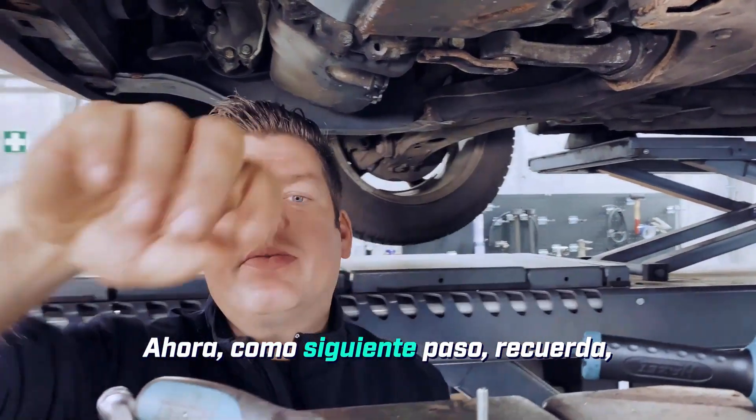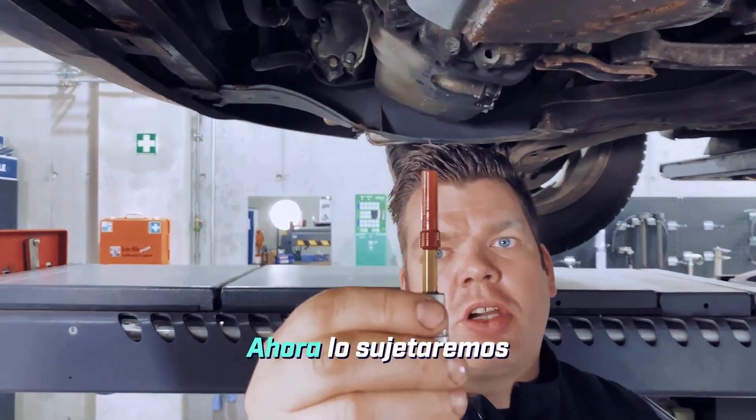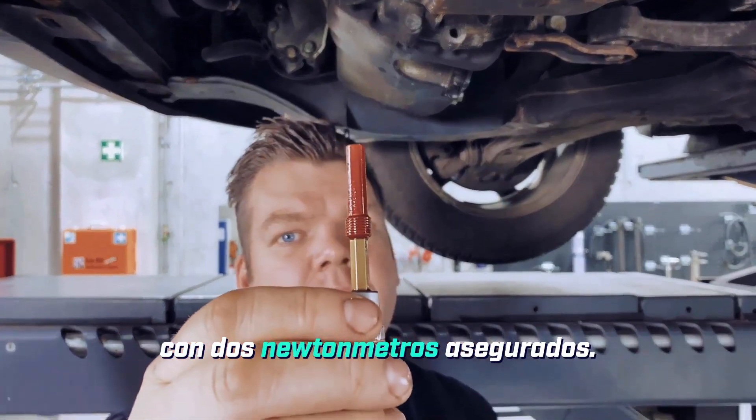As the next step, remember we unscrewed this oil dipstick tube. This will now be fastened with two Newton meters. Secured.